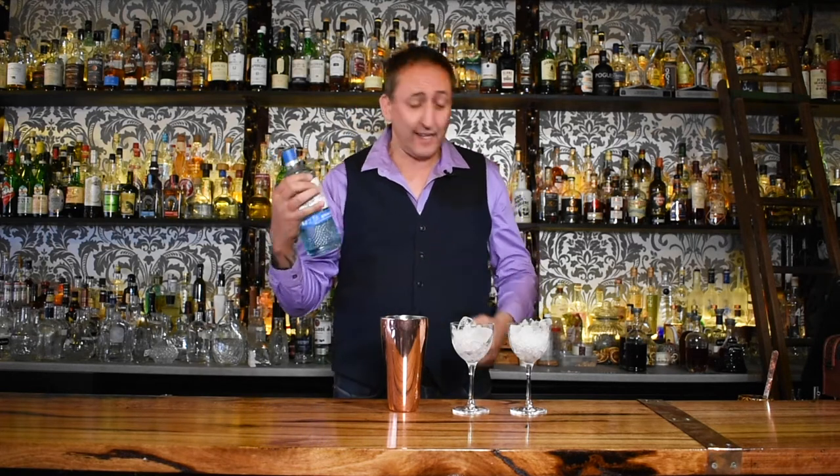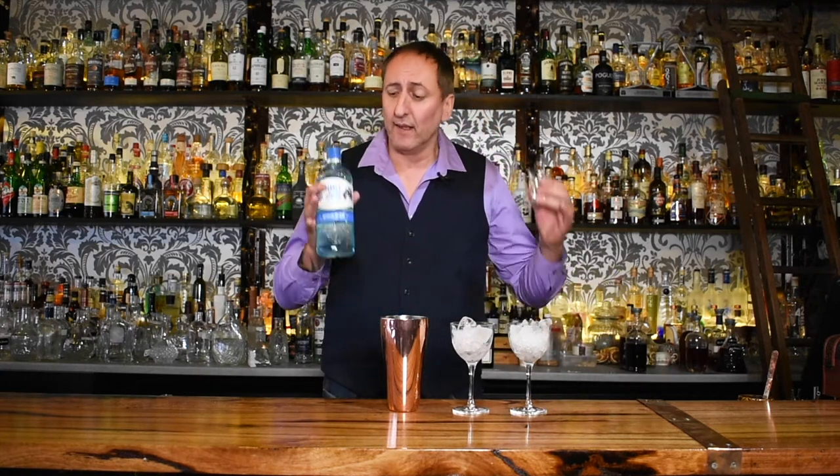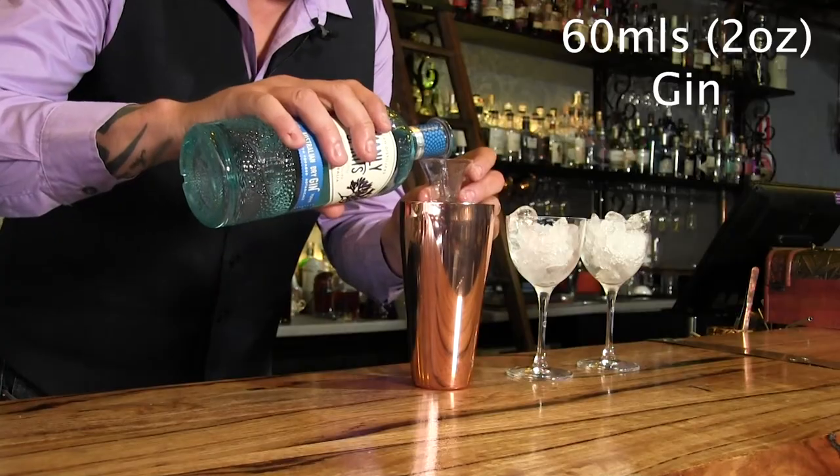The first gimlet I'm going to make is the traditional classic style gimlet. I'm going to use an Australian gin — it is the Manly Spirits Dry Gin. I really love this stuff, and I think the botanicals in here like the sea lettuce, the finger limes, and the juniper will work really well with the lime juice.